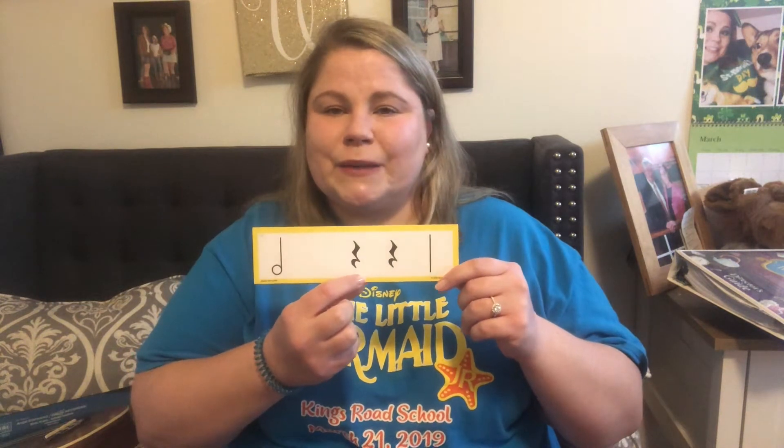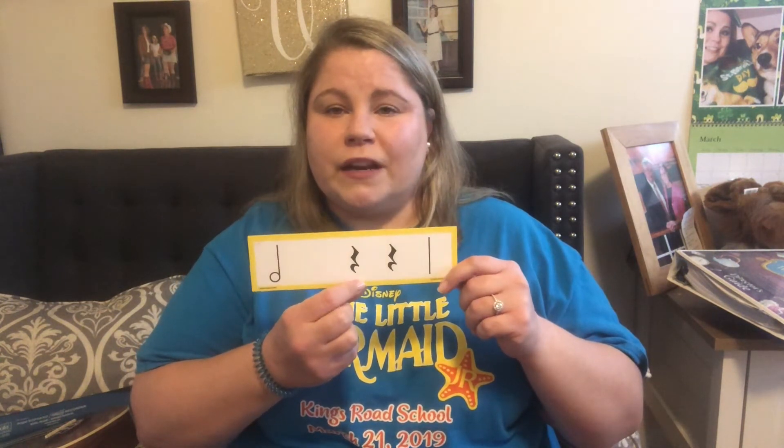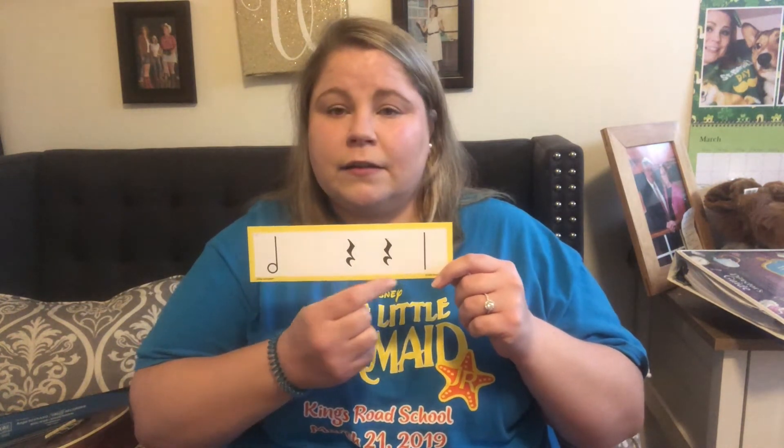How about this one? Do we know what we call this one? We call this one "rest." Rest. Blue. Great job.